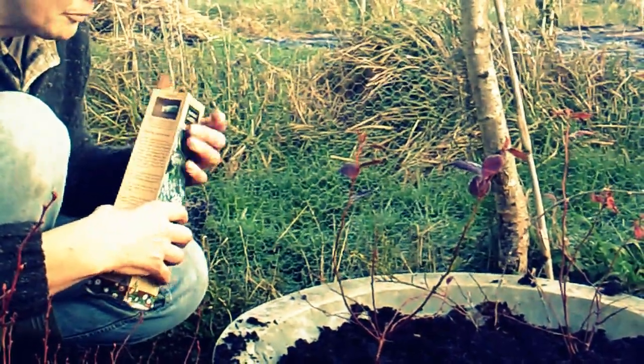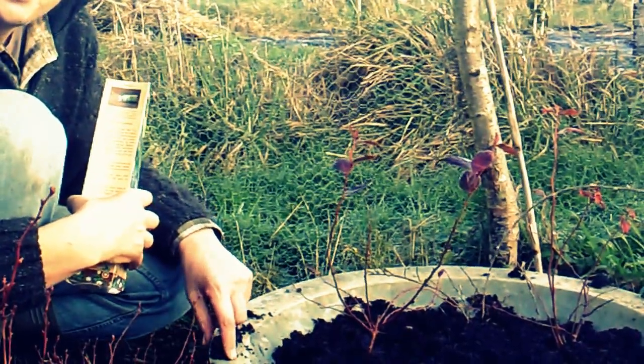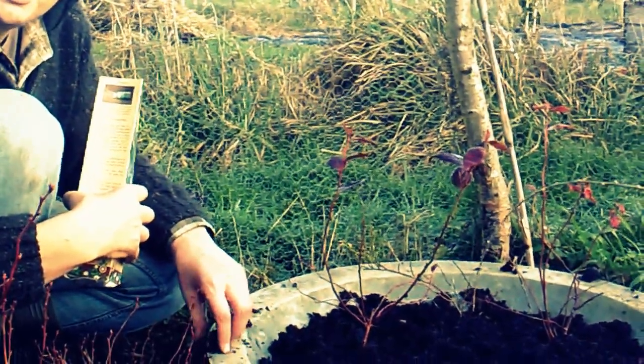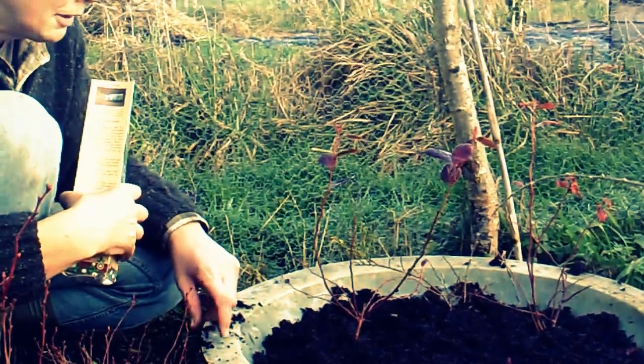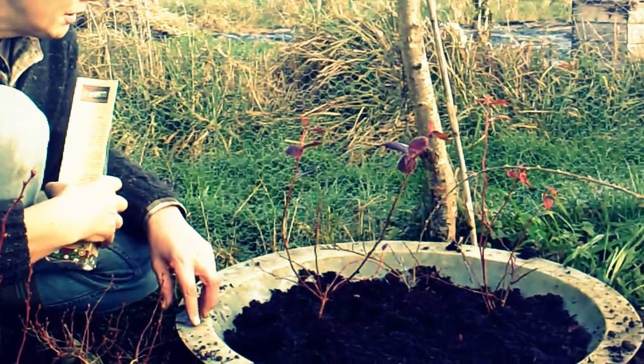I've bought quite a lot of ericaceous soil and I've put the blueberries in it, but one problem with ericaceous soil is that it's got a lot of river rushes growing in it, because they've obviously got it from a flood meadow or riverside.